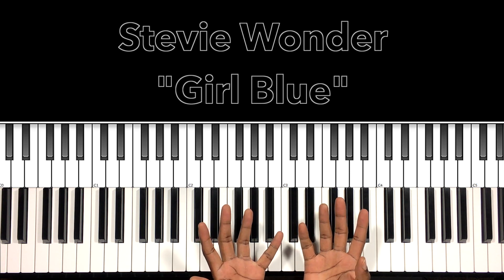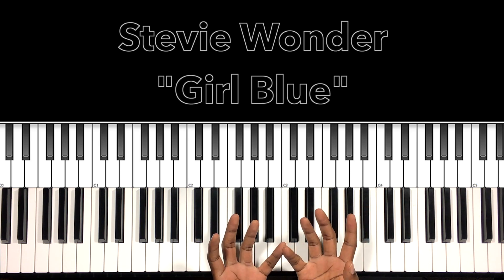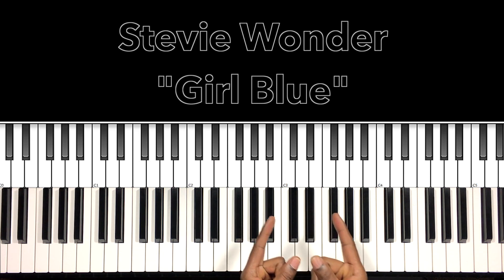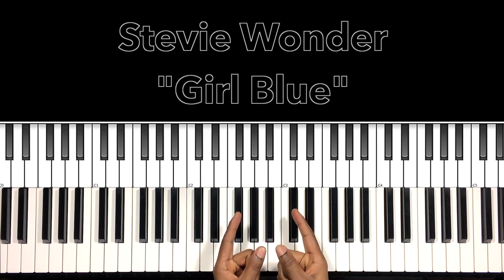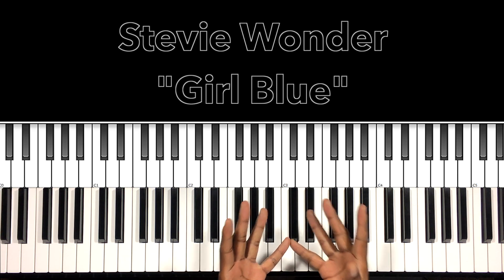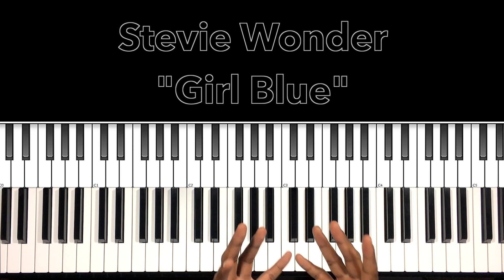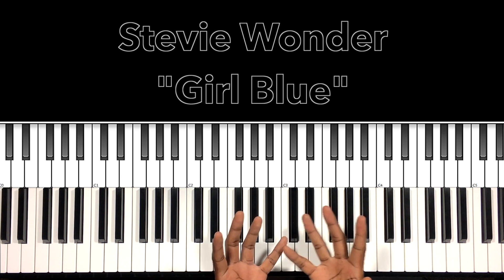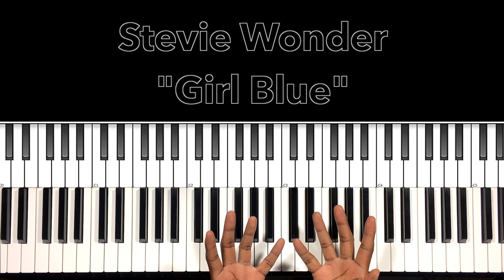Hey, what's up you guys, it's your boy Carlos Music and I'm back with another tutorial. In this tutorial we'll be studying Stevie Wonder's 'Girl Blue' from the Music of My Mind album. If you haven't checked that album out, you have to go and check it out — such a great album, such a great song.